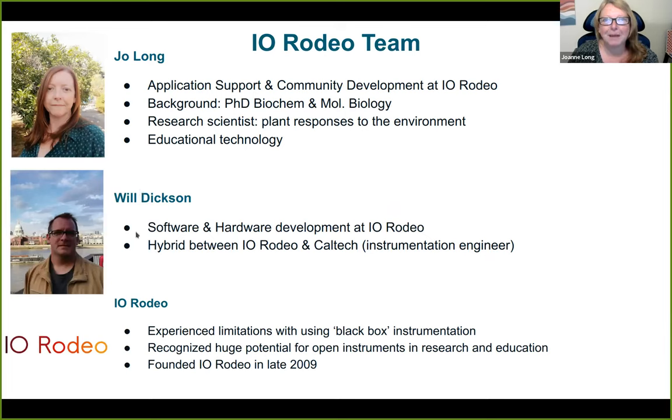My name is Joseley. We're a very small team — just me, myself, and Will at IO Rodeo. My role is on the application support and community development side. My background before starting IO Rodeo was as a research scientist for about 10 years, working on plant responses to the environment. I also spent a couple of years doing educational technology at a local school in LA.